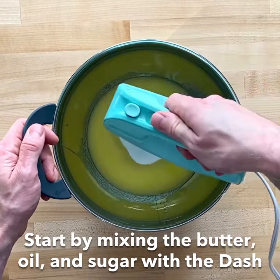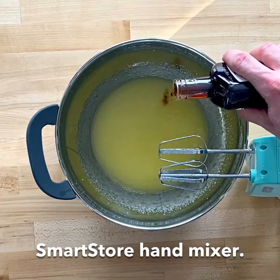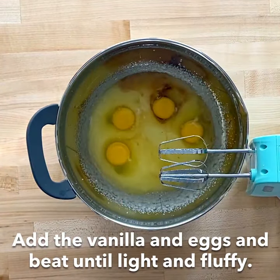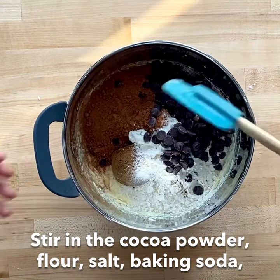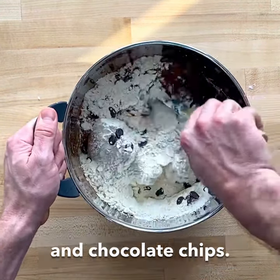Start by mixing the butter, oil, and sugar with the DASH Smart Store hand mixer. Add the vanilla and eggs and beat until light and fluffy. Stir in the cocoa powder, flour, salt, baking soda, and chocolate chips.